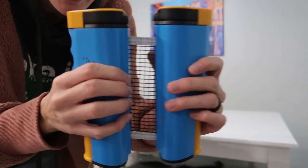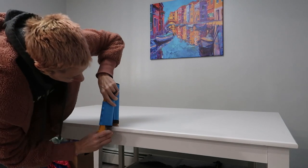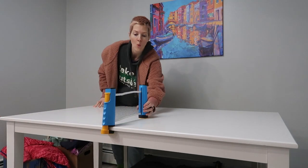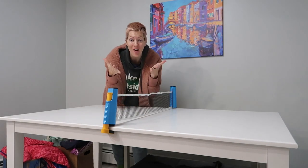Here's the retractable net — it's really smooth and easy to use. This is how the clamp goes on. Done. So easy.